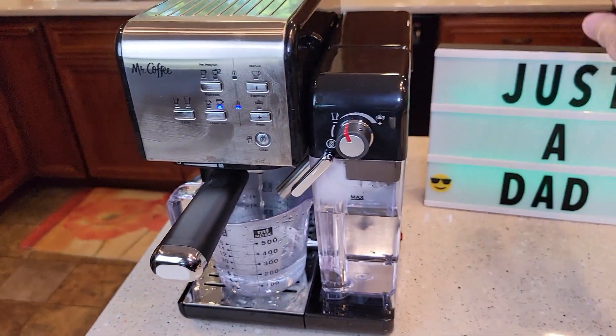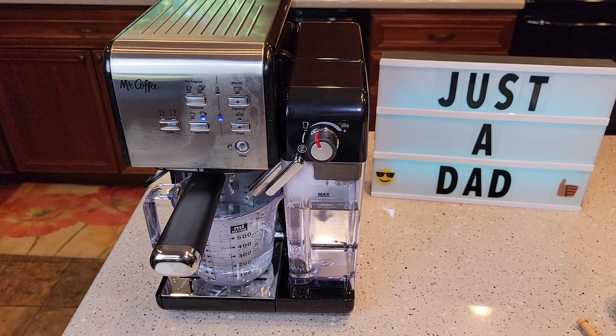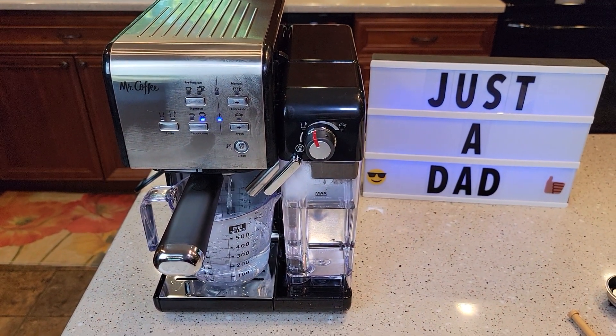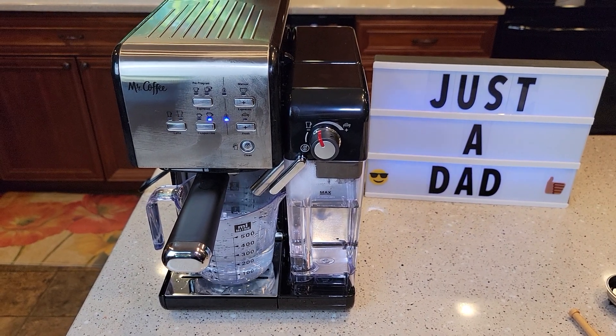Check out my other videos — I am going to be doing a comparison with the other Mr. Coffee, as well as the Breville Espresso Maker and other espresso makers. Thanks everybody for watching, and if you could, please like and subscribe.